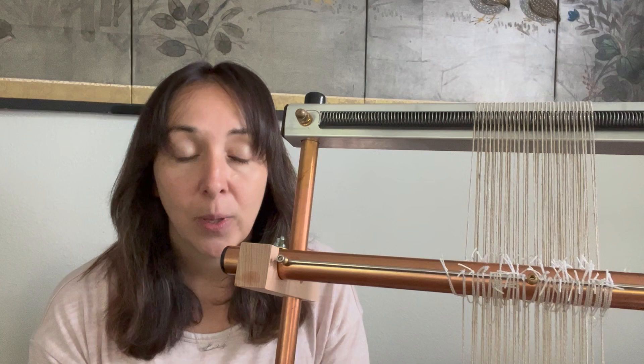There are some very common mistakes that people make when they're putting their heddles on the loom. When you know to look for those, it's really easy to not make those mistakes. So let's get started showing you how to put heddles on your loom.